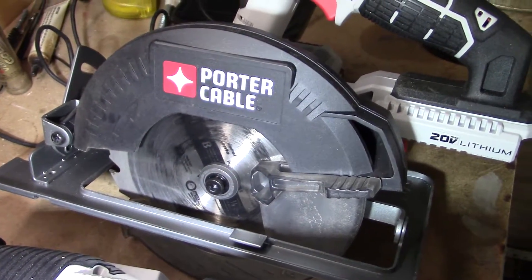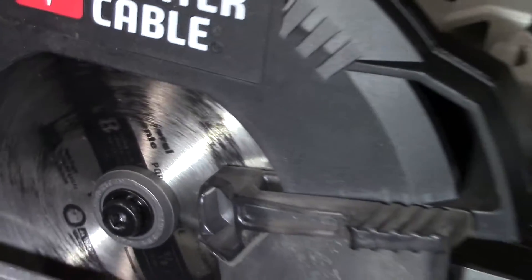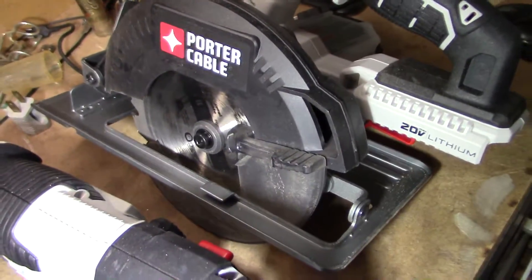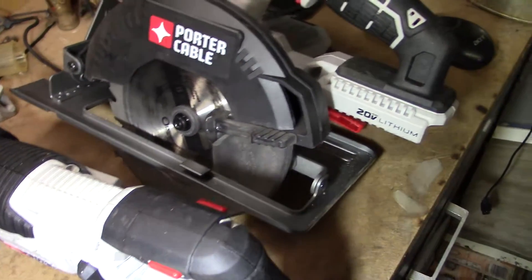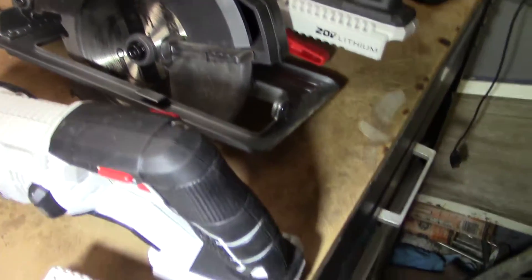We've got a skill saw right there, and this is used. I wanted to use it — you can see the wear on the blade. I wanted to use this a little bit before I actually did a review on it, just so I knew it was decent. And I've really enjoyed it so far.